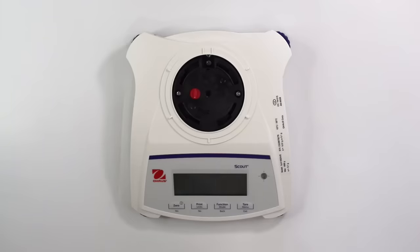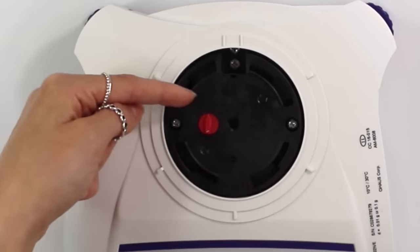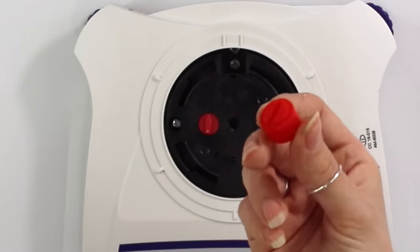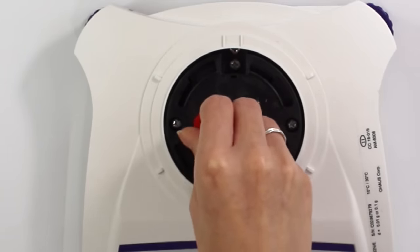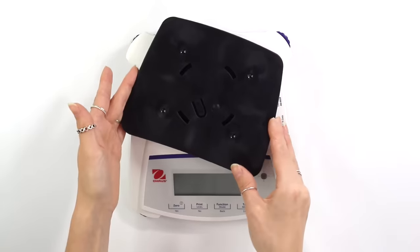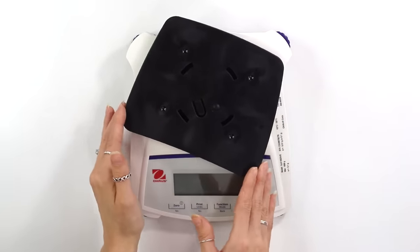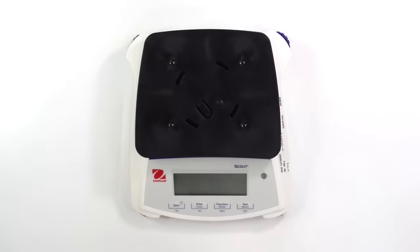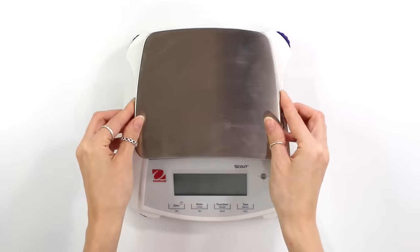The first thing you want to do — you can see this red arrow is pointing towards a lock symbol. You want to use this little red tool to turn the arrow counterclockwise to the unlock symbol. Then you take the base, start at a slight angle, and you'll feel it drop in, then turn towards the left. You can then take the little steel covering, place it over top, and your scale is all set up.